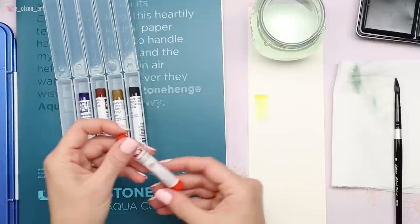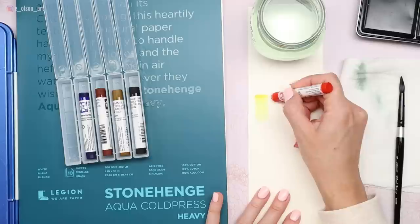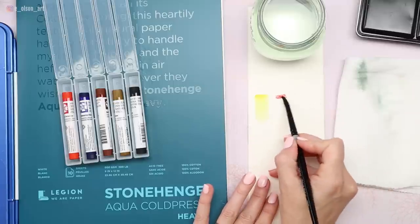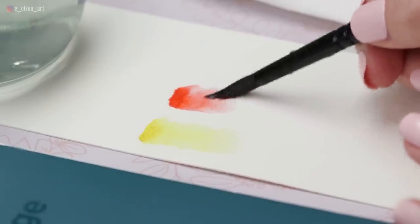Let's try the Organic Vermilion next. This is a new color for me — I don't actually have this one in a tube. You do have to press fairly firmly to get a good amount of pigment on the paper, but if you start with wet paper, that works a little easier. Take your wet brush and activate it — gorgeous, warm red.